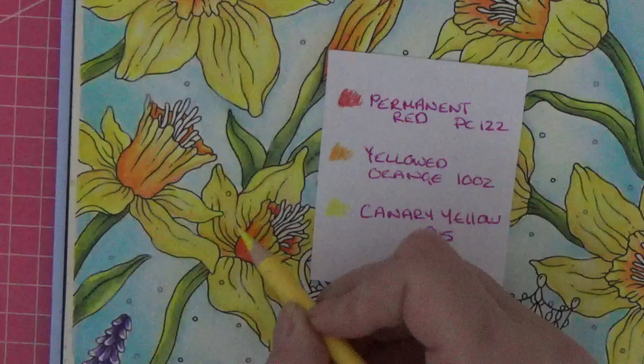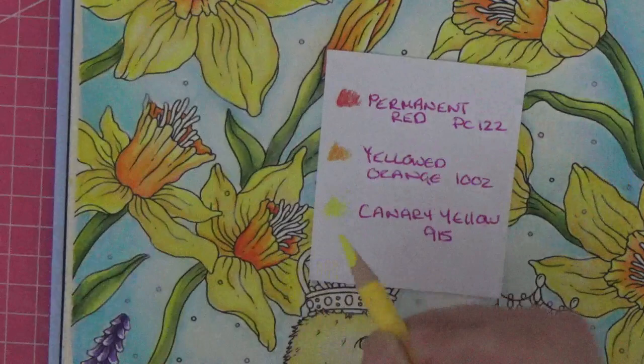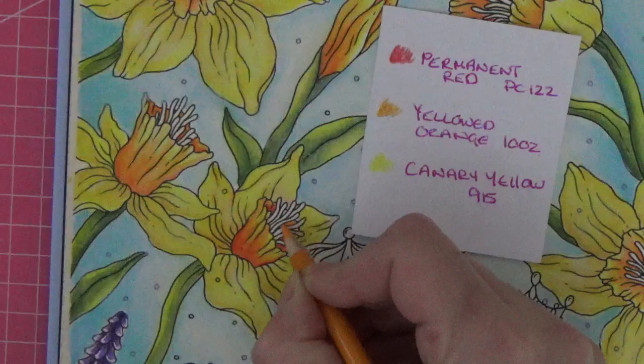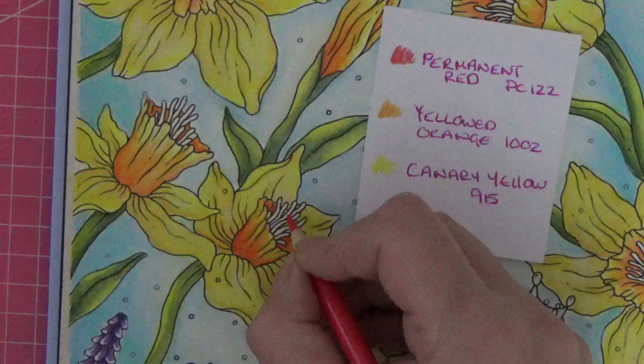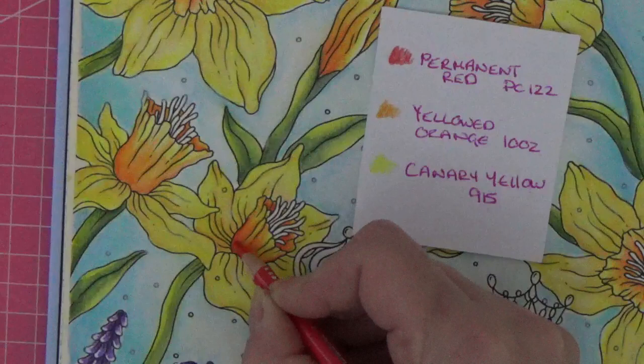Then our Canary Yellow and we'll do some smushing. It's not too much difference, but Yellowed Orange up here and a bit of a mist, but it will make a big difference I think. It's the little details that really make a difference when you're doing these pages. So there we go, just going to deepen up in there.